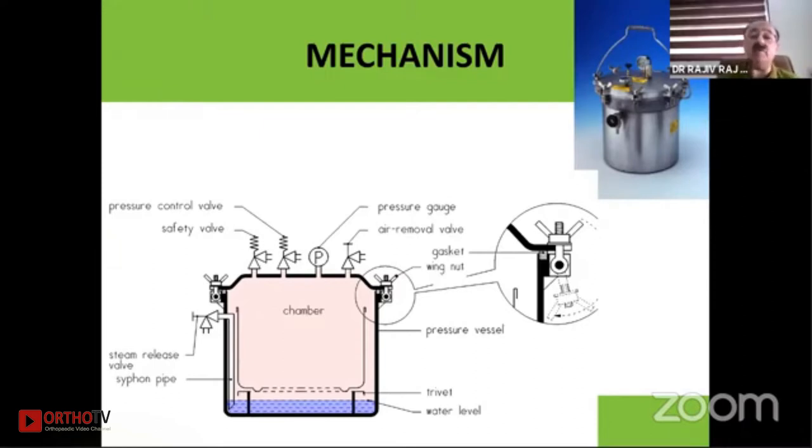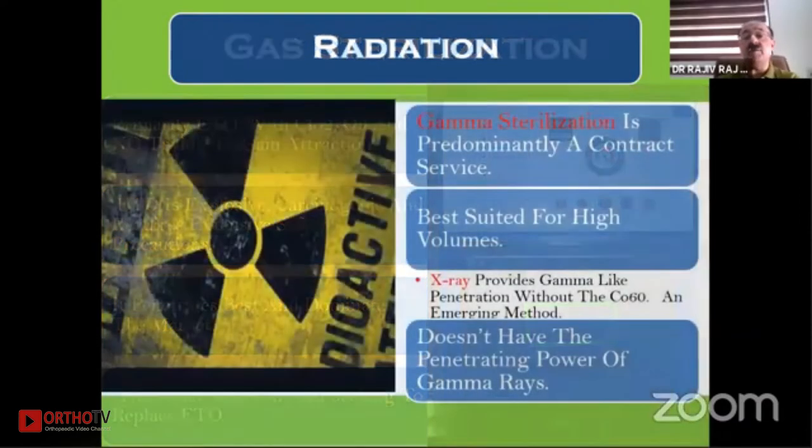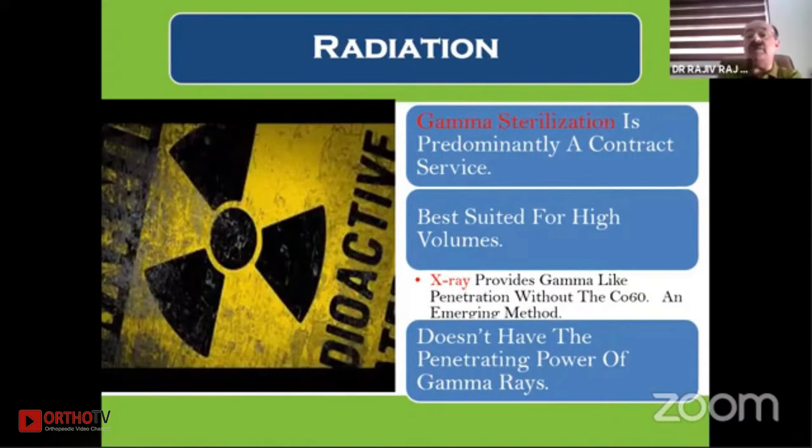Gas sterilization: the most popular today is ETO — ethylene oxide — mainly due to cost factors. However, it is explosive and carcinogenic and requires extensive safety precautions. It penetrates best and is very commonly used today. Gamma irradiation is best suited for very high volumes, and most hospitals would not be using gamma ray irradiation.